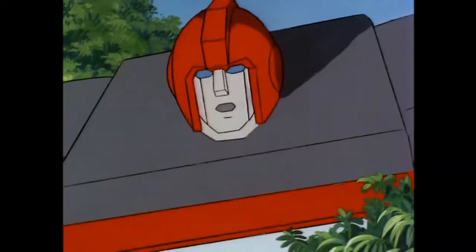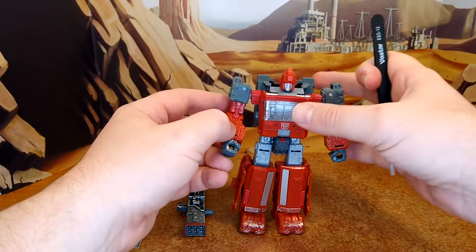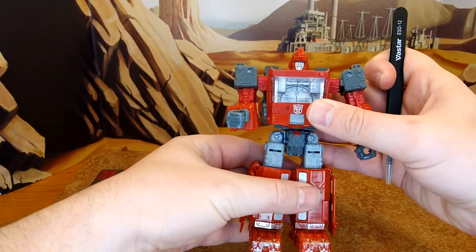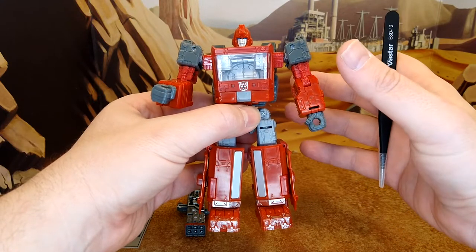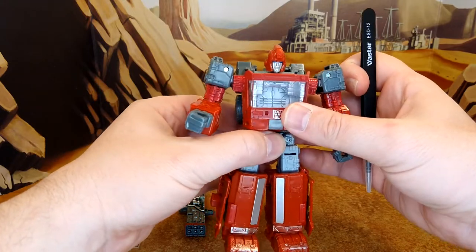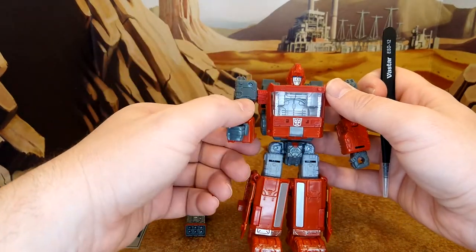All right, I'm not going to waste too much time on Ironhide before the decals, because everybody's seen this and the Ratchet repaint which was a super rare exclusive. I like the way this Ironhide looks. I don't mind not having an earth mode because I like Cybertronian stuff a lot, so that's really not a bother for me.